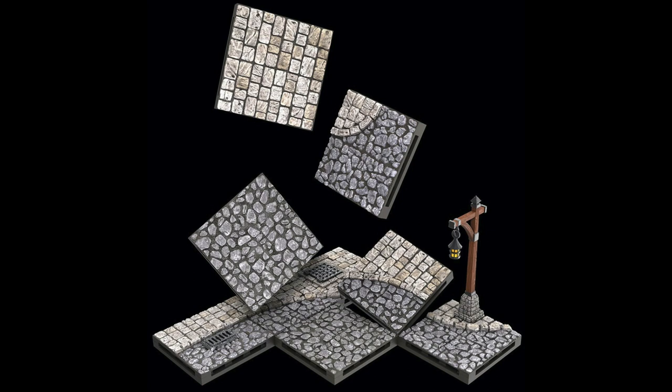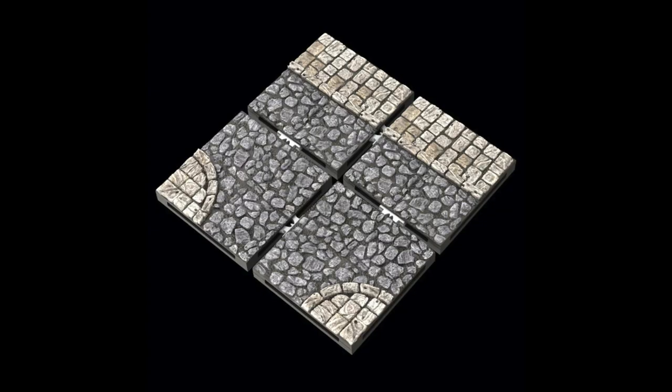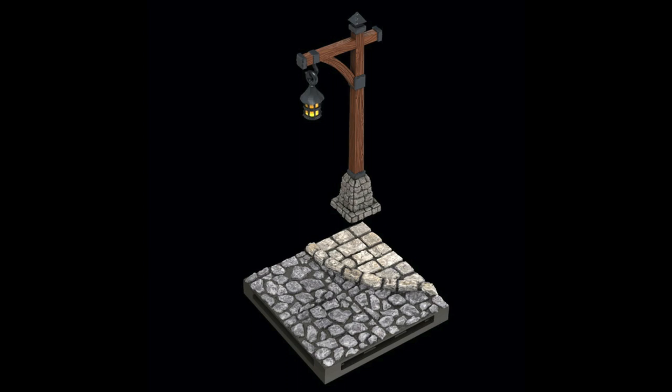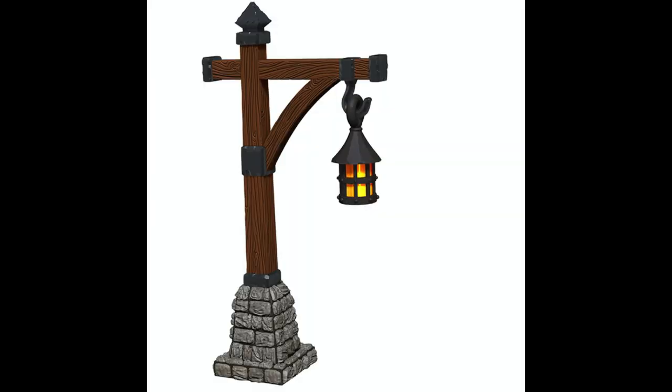You have a number of cobblestone street tiles and a number of flagstone street tiles, and then a bunch that are half and halves — they're 4x4s and some of them have half a street and half a sidewalk with a curb. There'll be a whole bunch with different curbs, T intersections, side streets, and such. And then there will be ones with removable manhole covers, plus a few lamp posts.